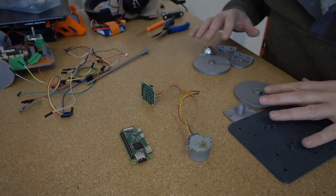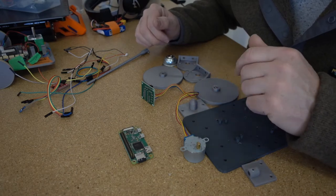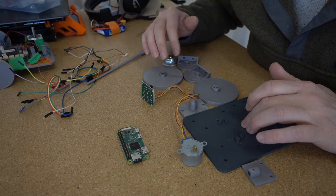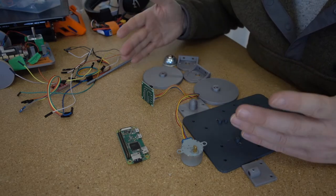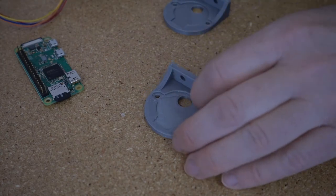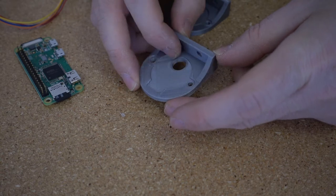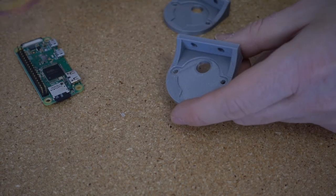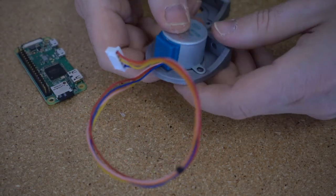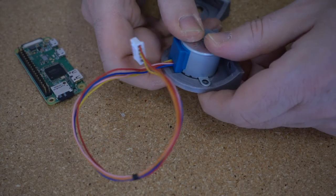Let's start by putting the motors in the brackets and mounting them up on the frame, then getting the Raspberry Pi on. We'll sort all that out first, then do the wiring. To get the motors into the motor mounts — if you take a look at the mount, you can see there's an indentation in the shape of the faceplate of the motor, so it pops right in. If your printer is tuned up well, it'll slot right in and not move around.